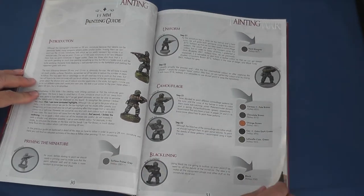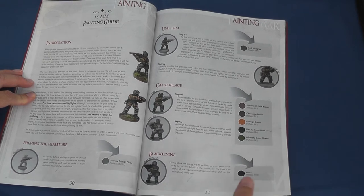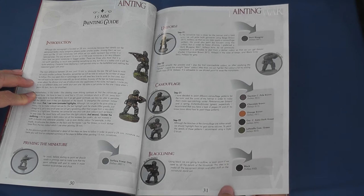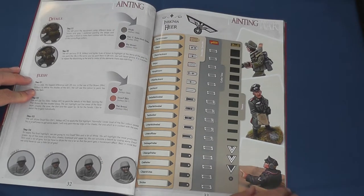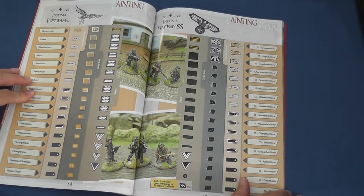Next up comes a three page guide to applying Ruben's techniques to 15mm figures, which was of particular interest to me. This section closes with a convenient guide to the rank insignia of the Heer, Luftwaffe and Waffen SS, as well as Waffen-Waben.